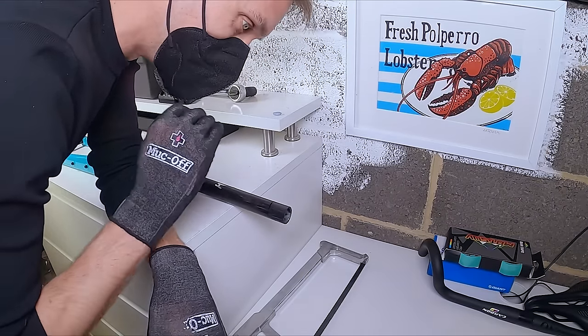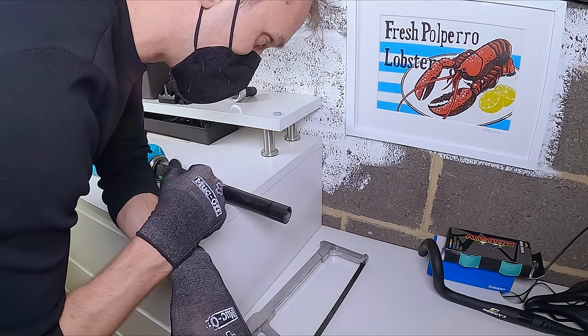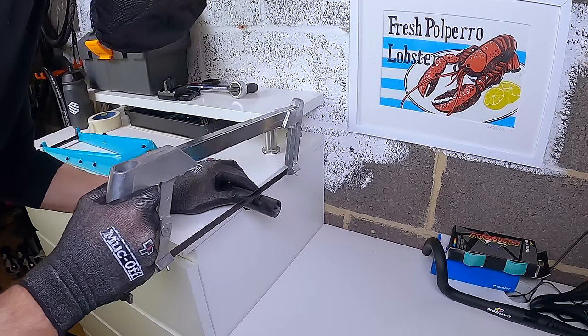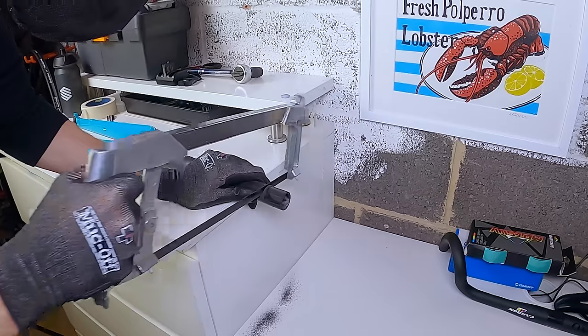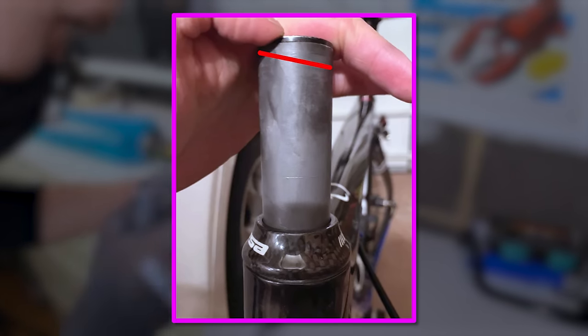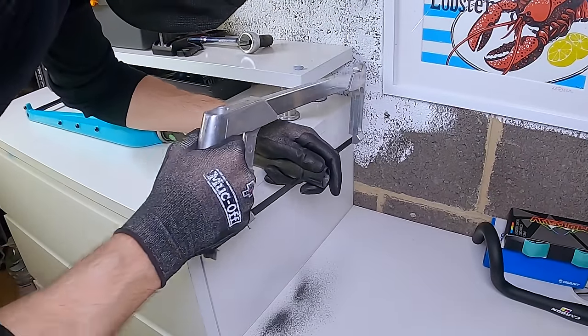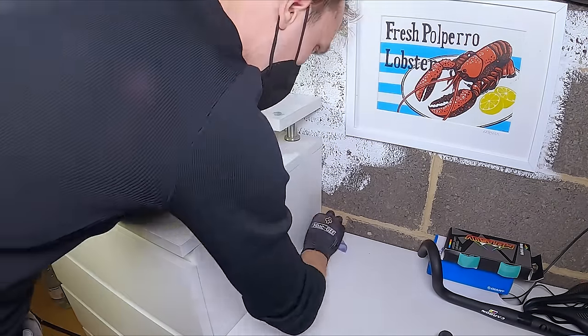A quick word of advice: carbon fibre dust is no joke — it's pretty toxic. I've got a mask on and the garage door open. Don't do this in an enclosed space. For cutting the steerer tube, I'm using a hacksaw. The most important thing is making sure the cut is level at 90 degrees — a wonky cut compromises the compression plug and can cause issues. After cutting, lightly sand the sharp edges to prevent carbon splintering, and spray the area down with water to stop dust becoming airborne. Take your time and you'll be good to go.